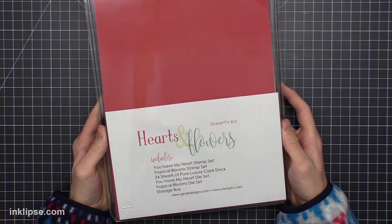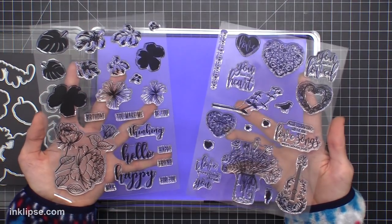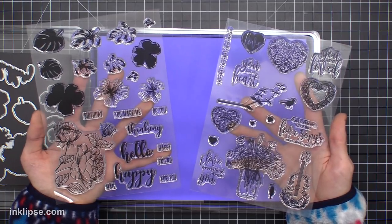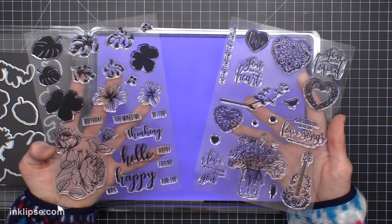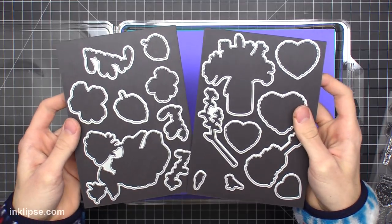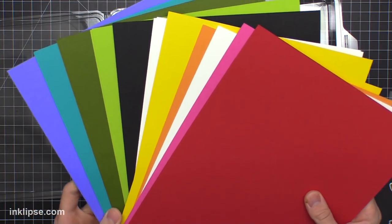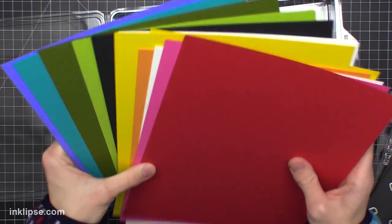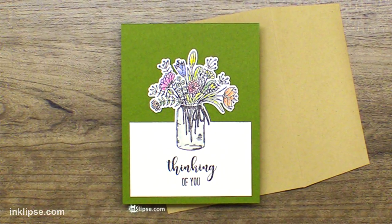For the coloring in today's video, I'm using the Hearts and Flowers Stamp TV Kit — I think this is just genius. It comes with two 6x8 big stamp sets, and these images are great for coloring and stamp layering, with lots of different images to choose from. They also have matching dies that cut out not just the images but the words too. You also get lots of Gina K's cardstock, and I love the quality — it's what I use every day.